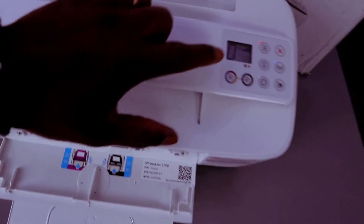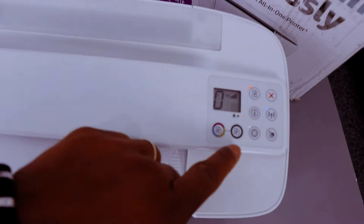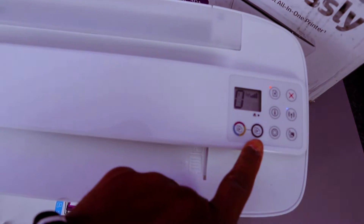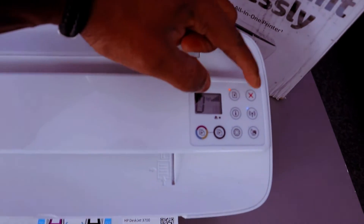With this printer you can see this is the LCD screen. This button here is for you to copy color, this is for you to copy black, this is the web, and this is the Wi-Fi button, information button, resume and cancel.